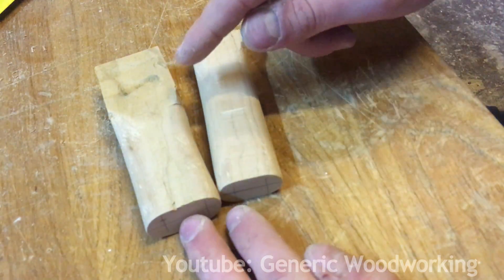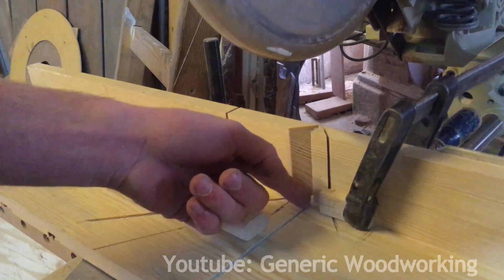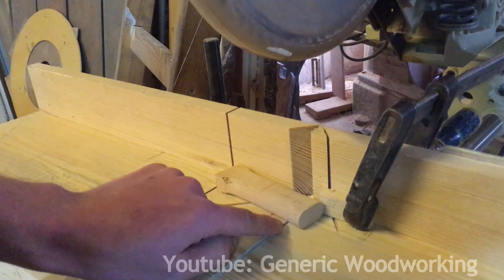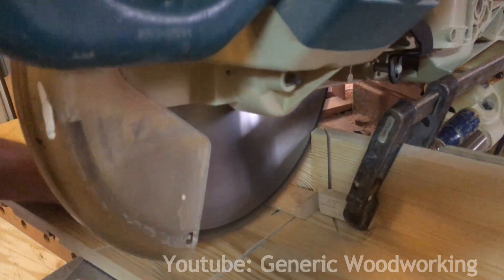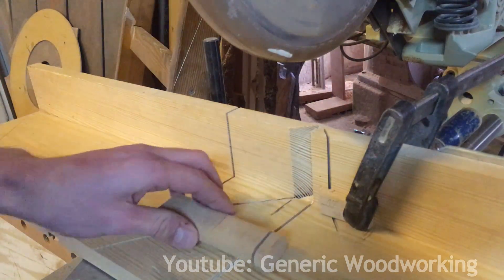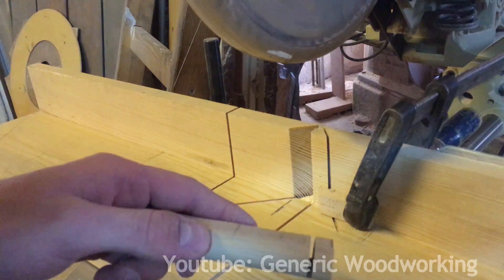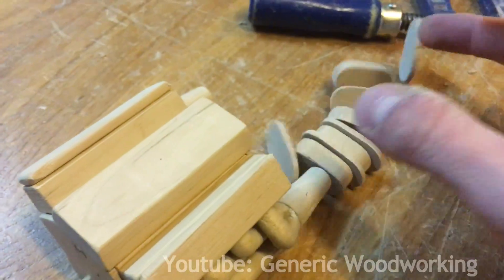I'll divide them with a chop saw. I've set up a stop block 10mm away from the blade, and I'm also not cutting all the way through because I'm afraid of this thing catching on the blade and flying off. I will finish this cut by hand. I really like the way this turned out and now I just need to glue it together.